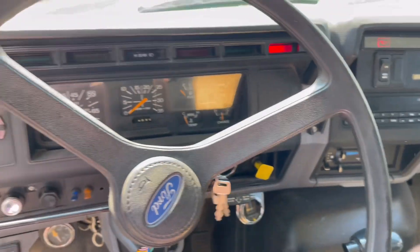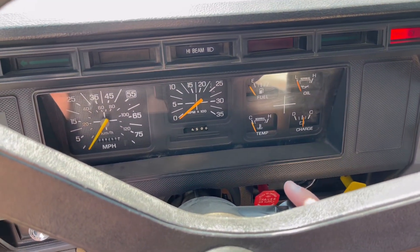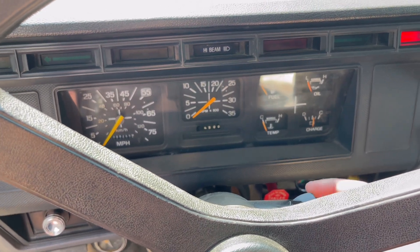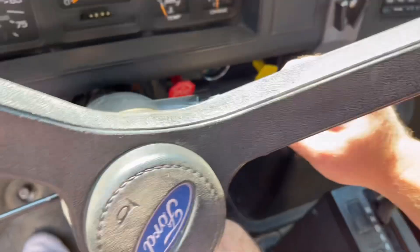Okay, so it's not completely dead, but we will try to start it and see what happens. You hear that? It's just clicking. Let's go hook that jump pack up.